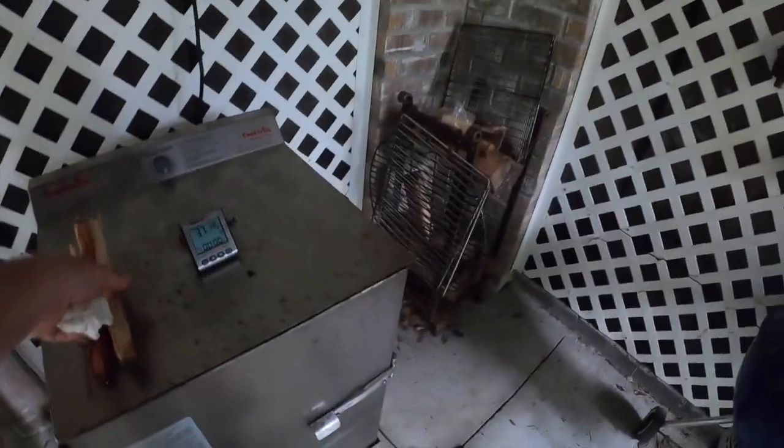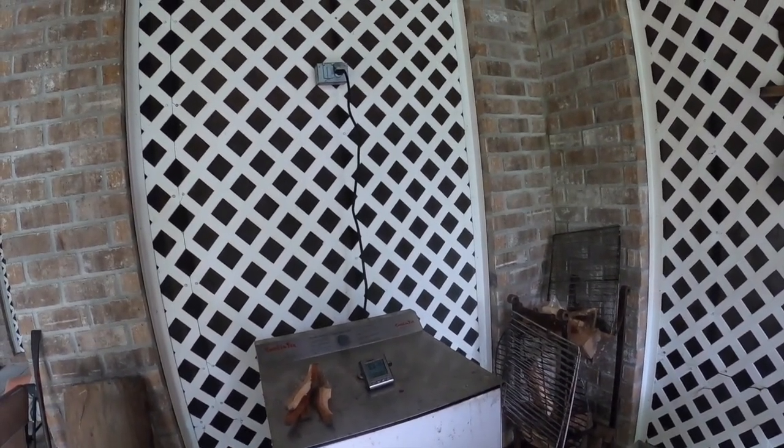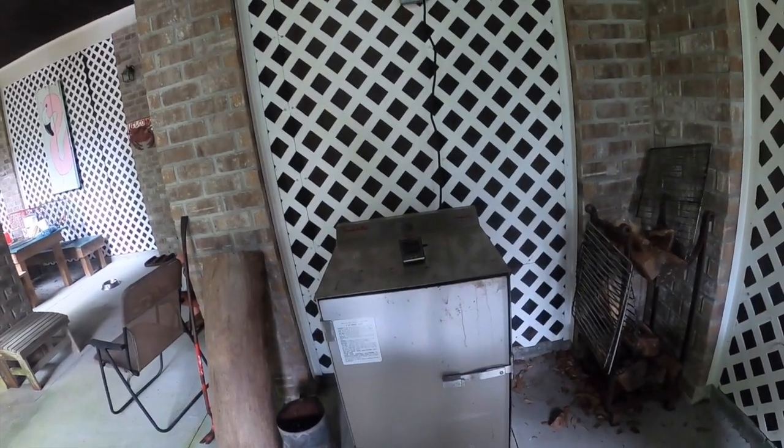Alright folks, it's been about an hour since I put this on at 150 degrees. The internal temperature has come up to 61°F. I've got to get back to work, so I'm going to go ahead and turn this up to 180°F. I don't want it to go above 140°F before I get home. I'm going to load the wood box now and get the smoke going, and we should have smoked bacon when I get home from work this afternoon.